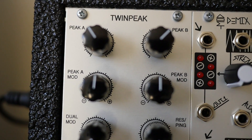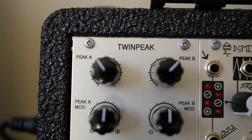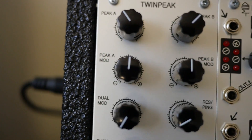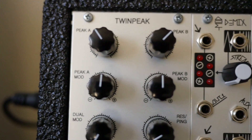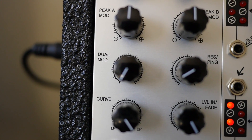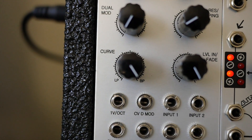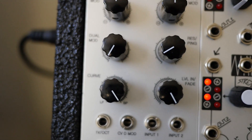Let's take a quick walk through the panel and then jump right into some examples. Starting from the top we have the individual frequency controls for peak A and peak B, and then the modulation attenuverters for peak A and peak B. So you can attenuate as well as invert incoming CV signal and modulate each filter or each peak independently. There's a dual mod input attenuverter, so this external CV will modulate both filters equally, and the res ping control is the resonance for both filters. Curve is the control that blends between low-pass response of just peak A or a bandpass where both peaks are in play.